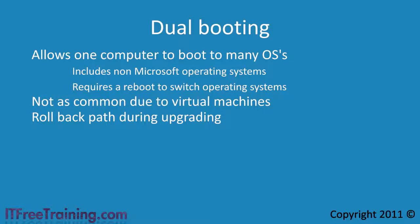Even with the low price of RAM, the computer you are using may not have enough RAM to run more than one operating system at a time. Low RAM is another reason to use dual booting.